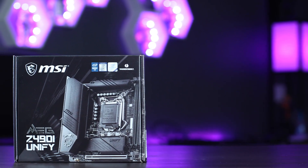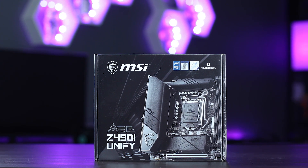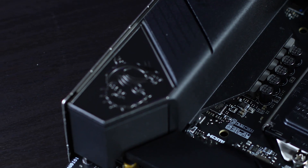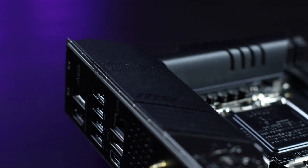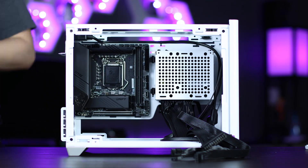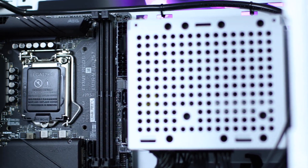Step two, mount your motherboard. We're using the MSI Z490i Mini-ITX motherboard. It's a great option for small form factor gaming systems. We like building our motherboard before we mount it, but that's just personal preference. We install everything, but we save the GPU and cooler for later. Then you mount the motherboard to the holes on the back plate, just like in any other case.